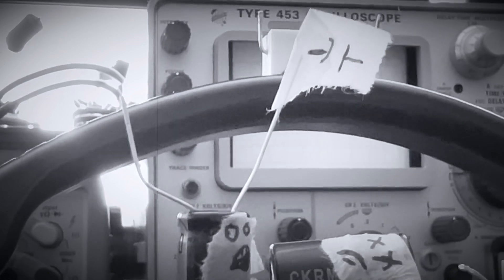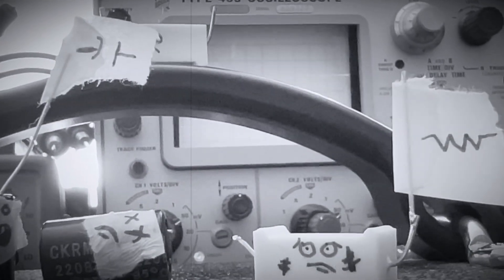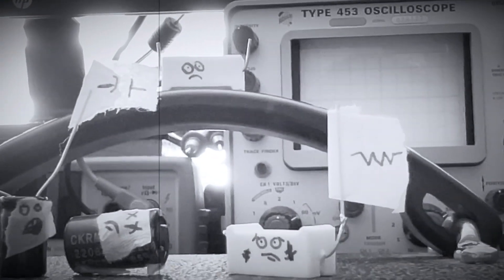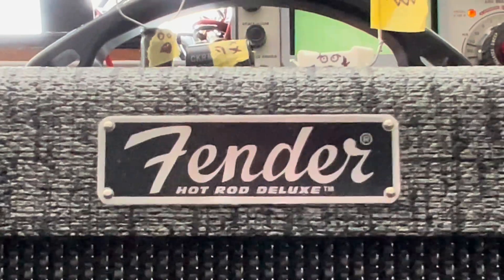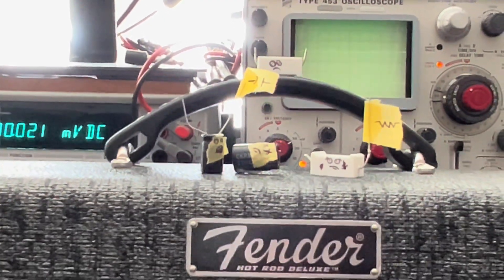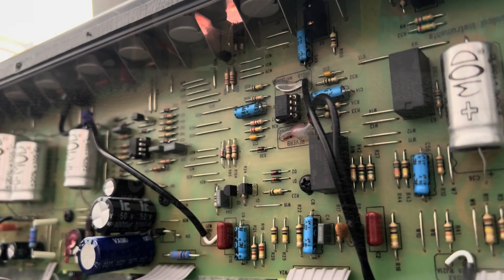Thank you for following along with Forgotten Gear Restorations — don't forget to like and subscribe. Top of the morning, goons and mutants! It's a beautiful day here in Southern California. It's always a beautiful day when you get one of these hot rod series amps up and running for somebody.